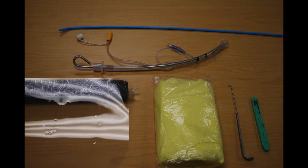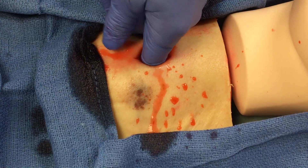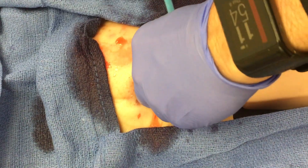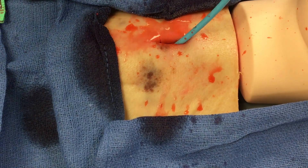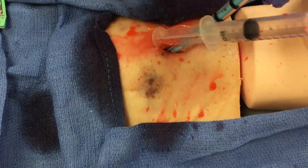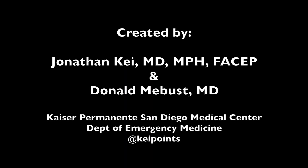Now you're all ready to go. All you need is your equipment for the cricothyroidomy, which includes your 6-0 endotracheal tube, a bougie, your scalpel, and optionally a trach hook. I would recommend using protective gear — a face mask and a gown. Here's one last look at the Real Cric Trainer in action. I hope this video has been helpful so that you too can experience the Real Cric Trainer firsthand. Thank you.